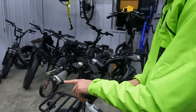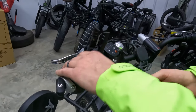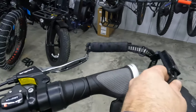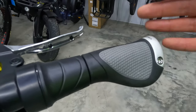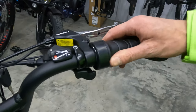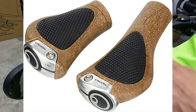Next to the mirror, we have the Ergon GP1 Nexus roll-off grips. What makes these grips unique is they are locking, compared to the rubberized grips that come on the Rad Expand 5. The roll-off Nexus design is made for bikes with twist shifters, but also works with twist grip throttles. They also come in various designs including cork.